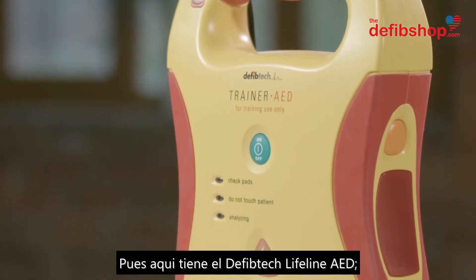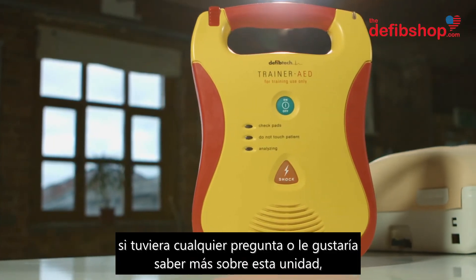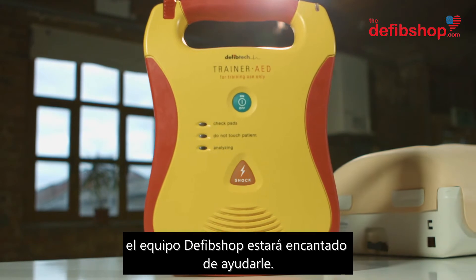So there you have the DefibTech Lifeline AED. If you have any questions or would like to learn more about this unit, the DefibShop team will be happy to help.